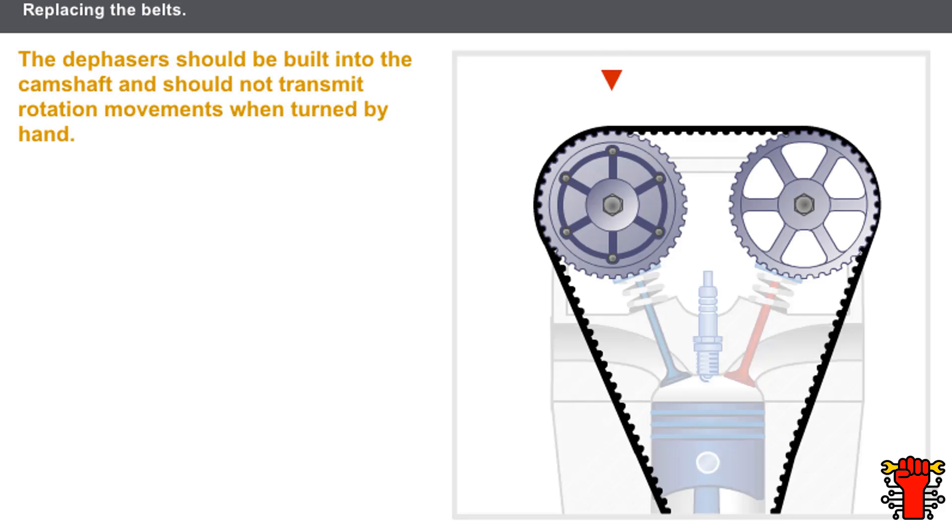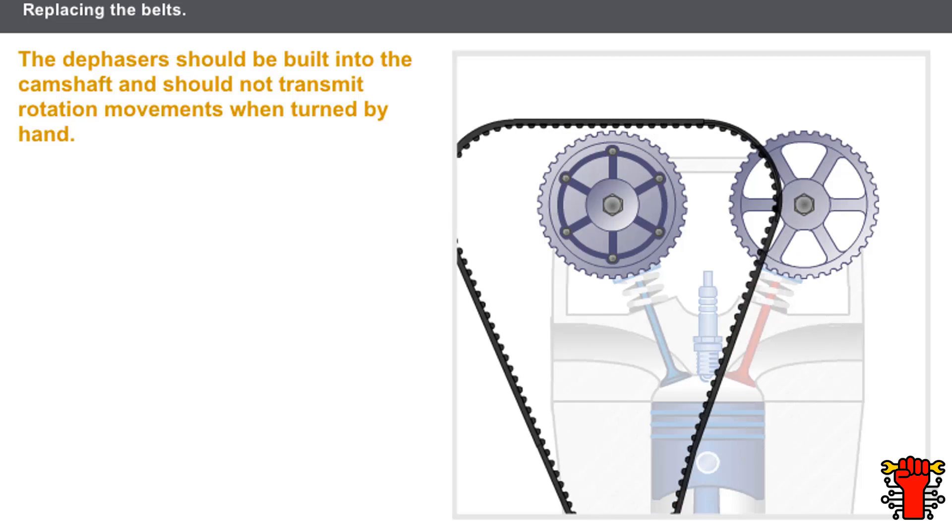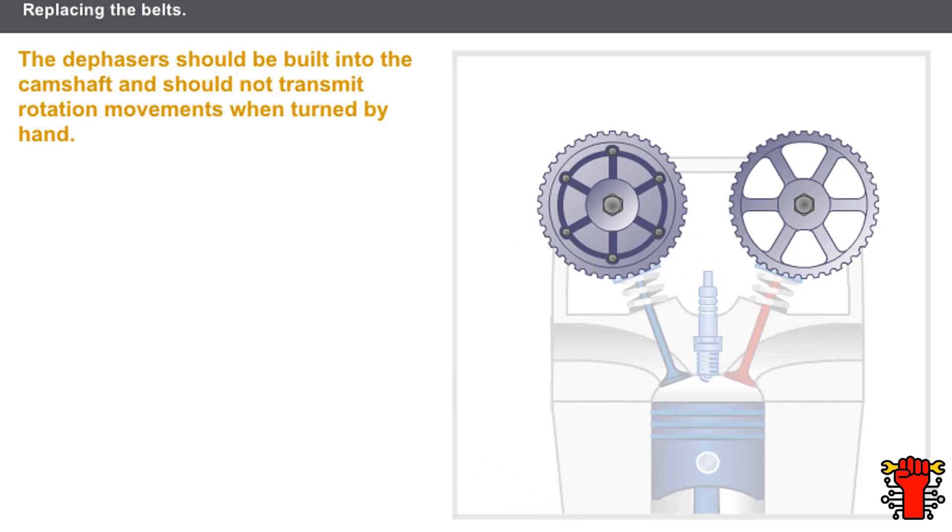Some engines have camshaft dephasers. When replacing the timing belt, check the condition of the dephasers. The dephasers have to be built into the camshaft and should not transmit rotation movements when turned by hand.